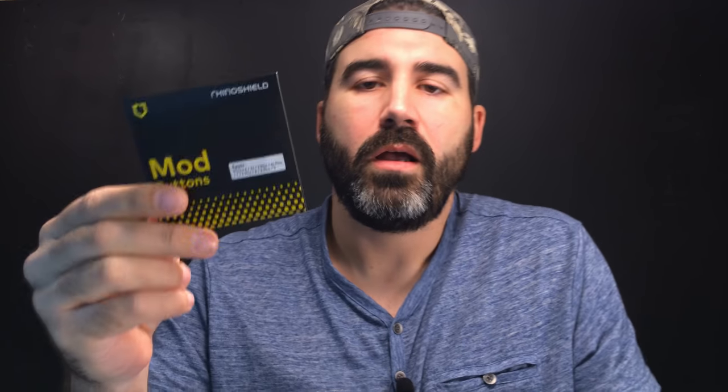Now let's get into this power button — this may be the reason a lot of you tuned into this video. You've got this case already and this doggone power button is so hard to press; it doesn't have that satisfying clicking feel that all buttons should have. The volume buttons are fine — you can feel and hear the click — but the power button is hard to press and doesn't have the click. I reached out to RhinoShield and they were kind enough to send me some replacement buttons, but unfortunately all of them have the exact same problem. Thanks for trying, RhinoShield.